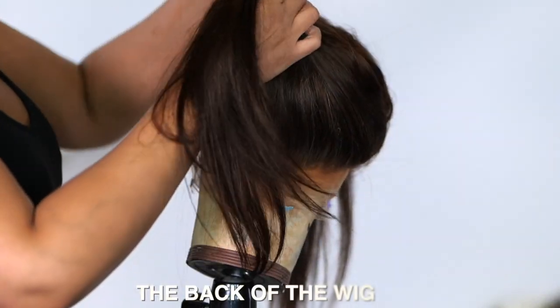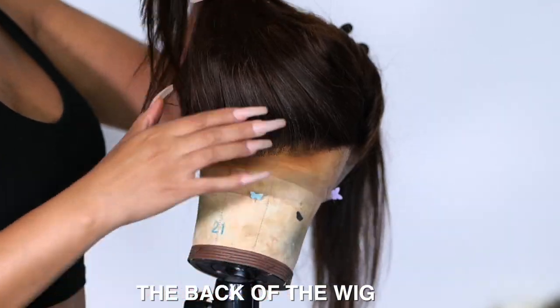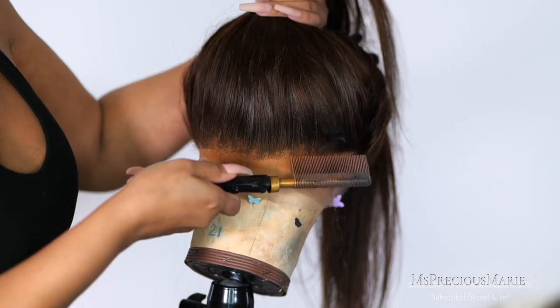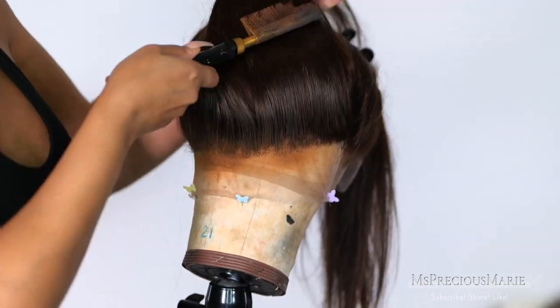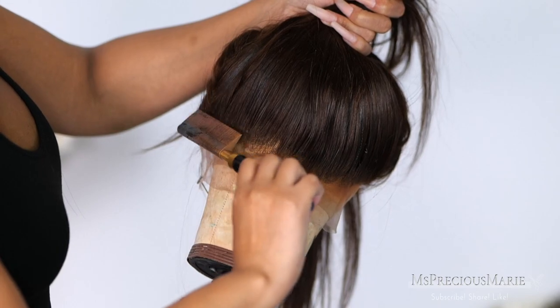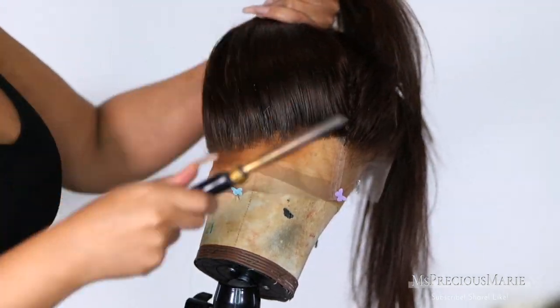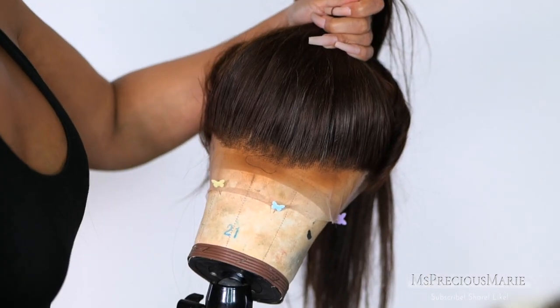Whenever you want to wear your wig in a high ponytail, with the back of the full lace wig you need to tweeze it a bit — I've already tweezed it just a little bit. You also want to make sure you use a hot comb or hair mousse to flatten down the hair as much as possible, and of course bleach the knots.